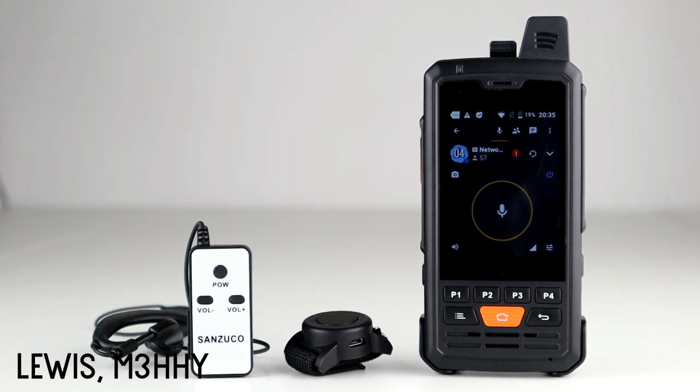Hi guys, hope you're all OK. Welcome back to the channel, thanks for joining me today for another video. This is the first of three short videos looking at Bluetooth peripherals for network radios and conventional two-way radios.